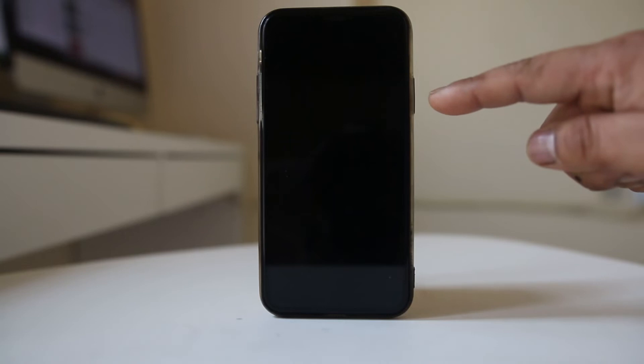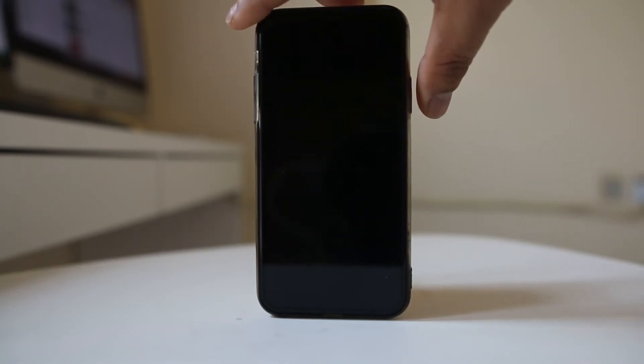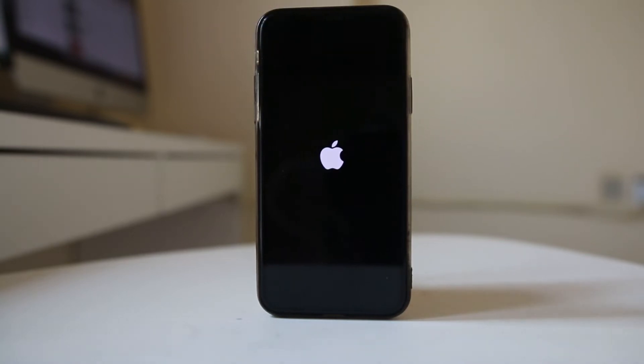Once the iPhone is completely switched off, press the side button again to switch it on. The iPhone logo will appear, meaning the iPhone is restarting.